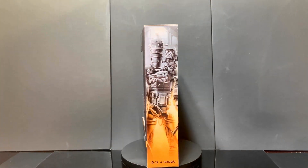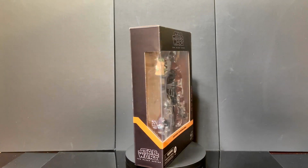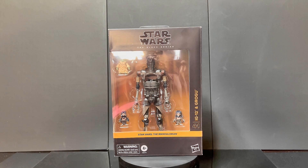Let's start with the unboxing. Here we have the deluxe set with IG-12, Grogu, and the two Anzellans. The packaging is stunning, showcasing that classic Black Series design. Inside the plastic, IG-12 and his tiny companions are securely displayed and looking great. It looks like there aren't any extra accessories, with Grogu and the two Anzellans acting as the included accessories for this set — which is a huge plus. The packaging features a gold-themed design for the Mandalorian, with a bold gold stripe that wraps around the box.